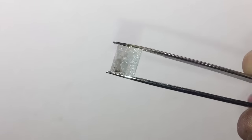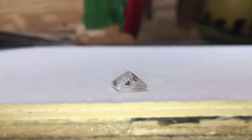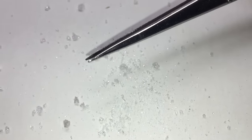So since I don't have a blowtorch or anything, I want to make this thing explode — so I'm going to go ahead and smash it with a hammer. Here we go.